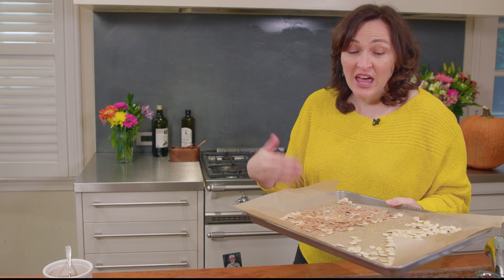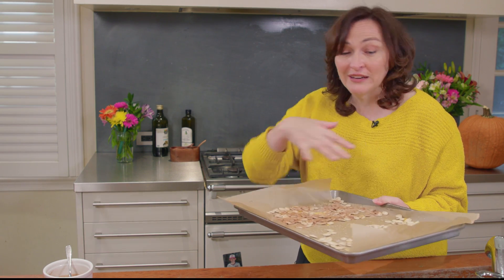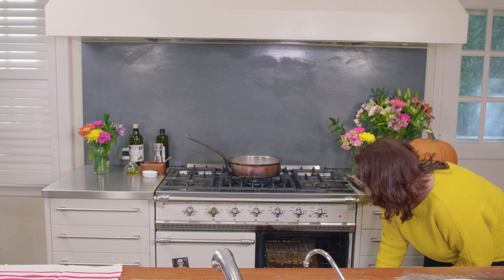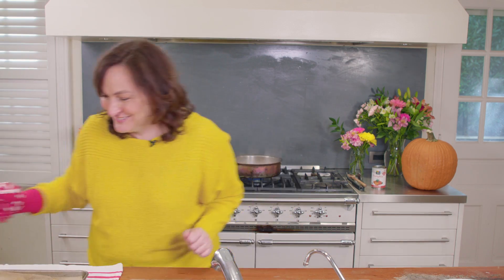I've set my oven to about 350, and I'm going to put these seeds in for about 20 minutes. Every oven is different, every seed is different, so you want to check them until they're golden brown. The pumpkin seeds are ready — they're golden brown and smell amazing. The whole house smells like cinnamon sugar. It's delicious. These are fantastic warm out of the oven, but if they make it to Halloween, they're also a great snack when you're sitting around waiting for trick-or-treaters. Pumpkin seeds — one of my favorite crunchy fall appetizers, and good for you.